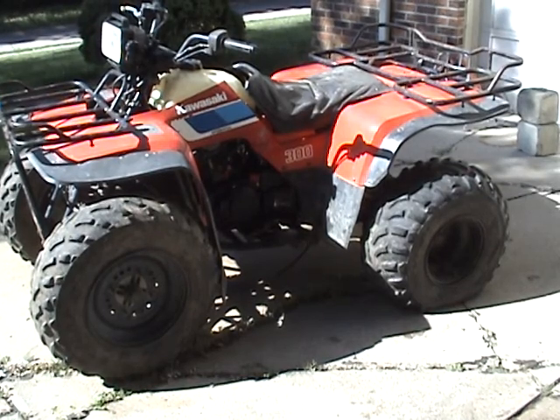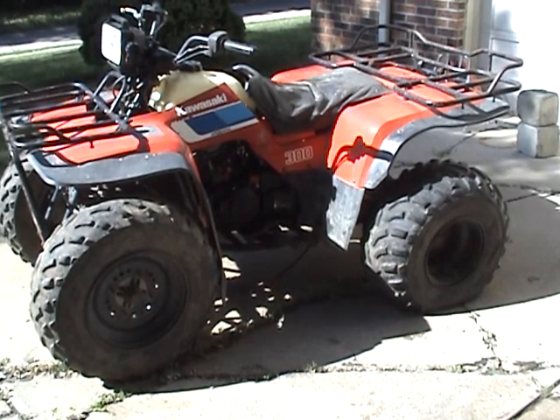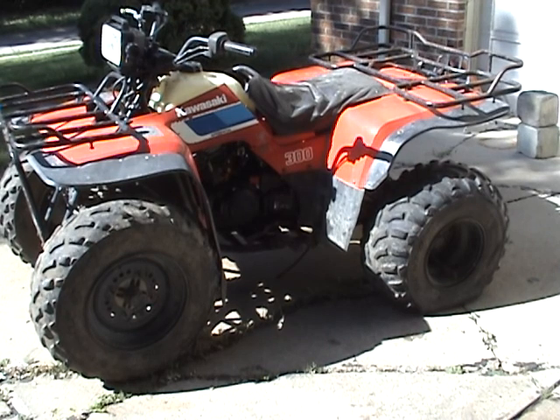Coming up next on Teardown, I've got an unknown year — I haven't run the VIN number yet. The kid I got this from wasn't sure of the exact year. It's a KLF 300 two-wheel drive. Non-runner.